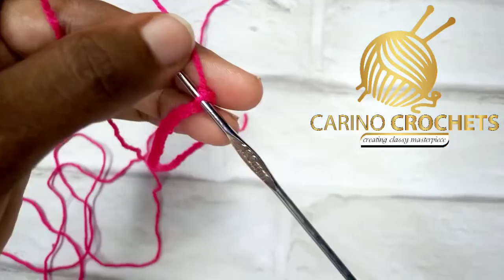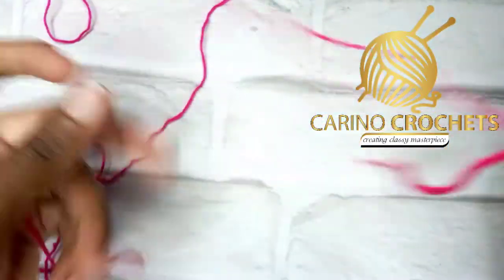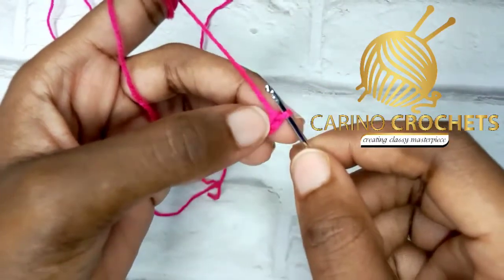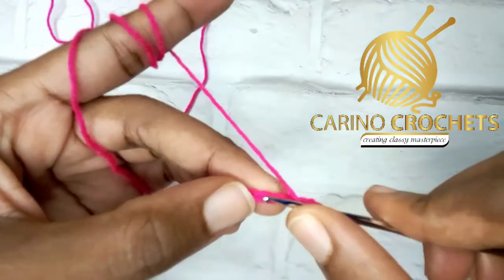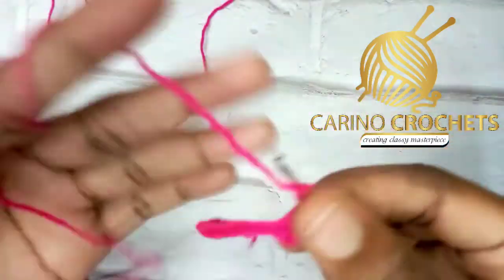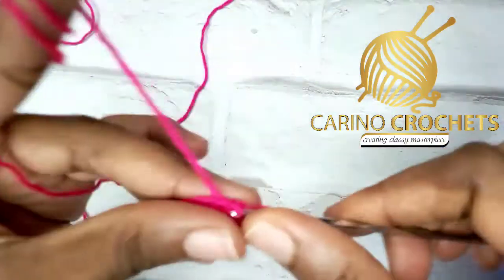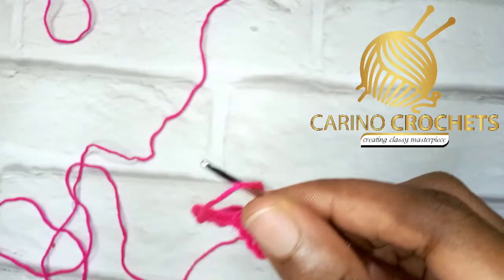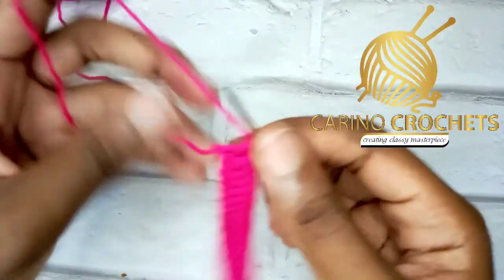Go ahead and chain 26. I have my 26 chains ready. On the fourth chain from the hook — not counting the loop on the hook — we start: one, two, three, four, right in there. Make a double crochet. You're going to make one double crochet inside each chain all the way. Go ahead and make your double crochets.